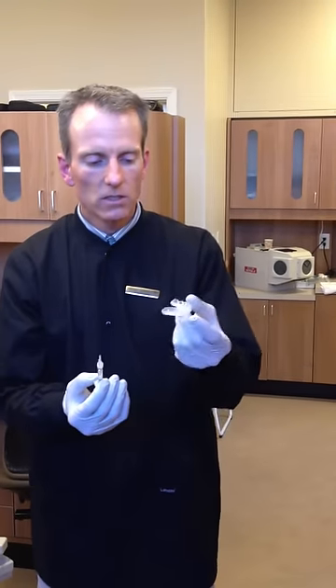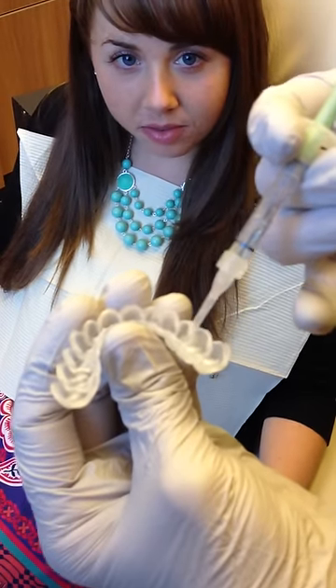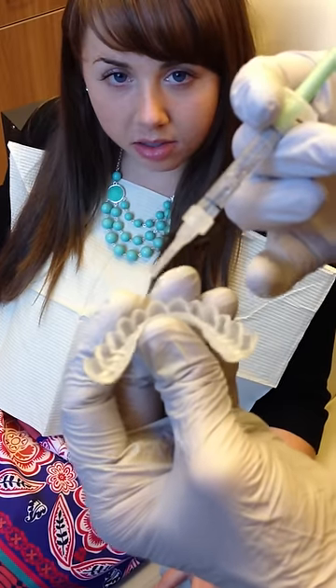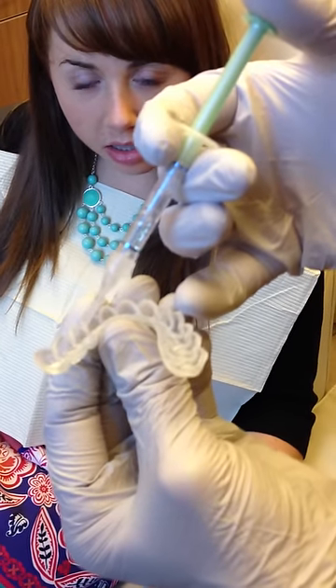Take the syringe and your bleaching tray and we'll have a close-up. We want to fill only the sides that are the facial sides. You don't want to bleach the back of your teeth. We're going to fill each well with just a little drip of bleaching solution.